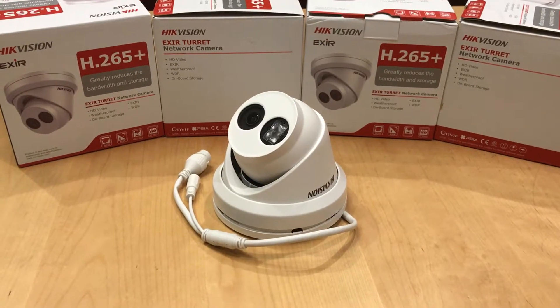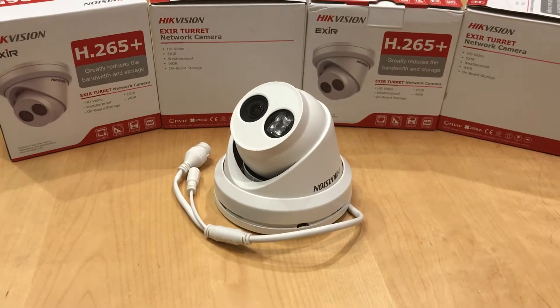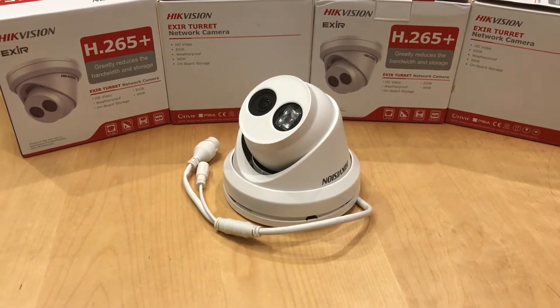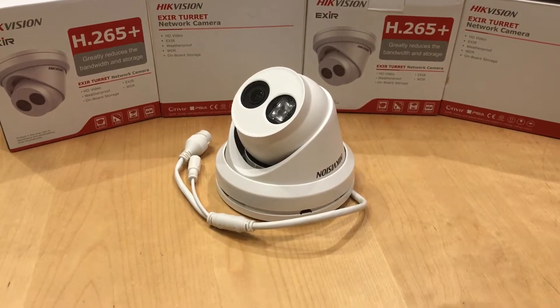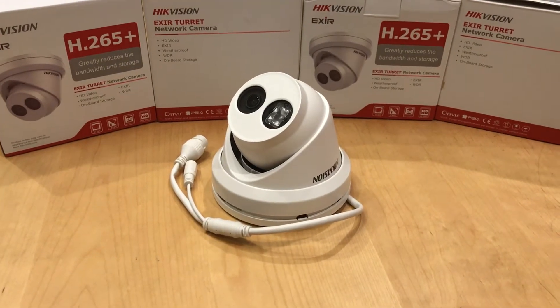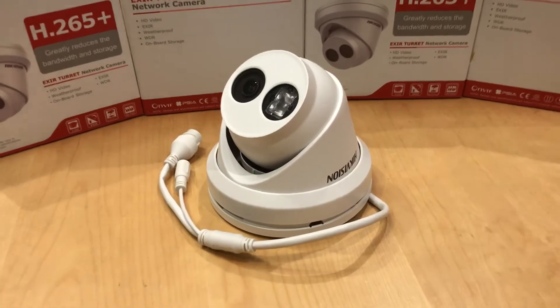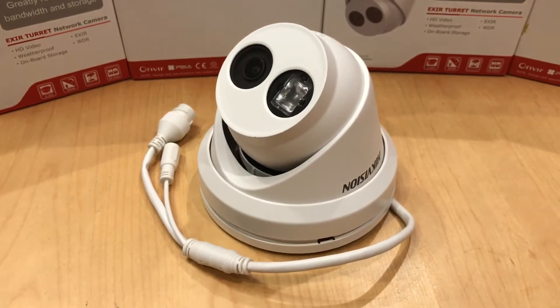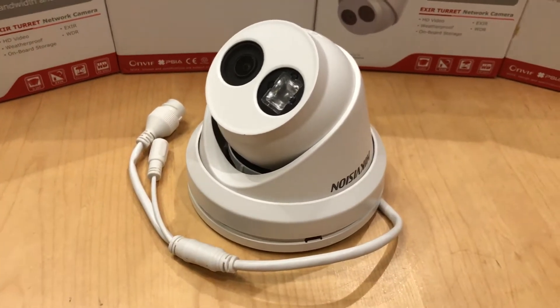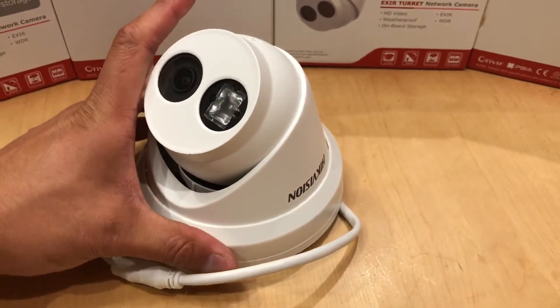Today I'm looking at turrets from Hikvision — these are the second generation turrets. This particular model is the 8 megapixel with version 2 of the EXIR 2.0 LEDs. I'm showing you how to wall mount or flush mount these today, and it's only two wires.